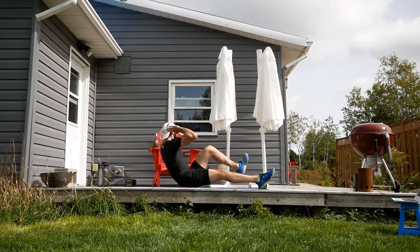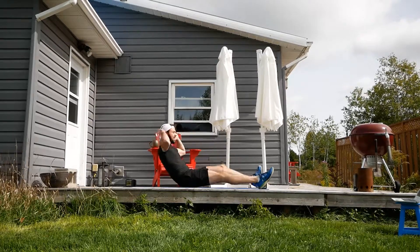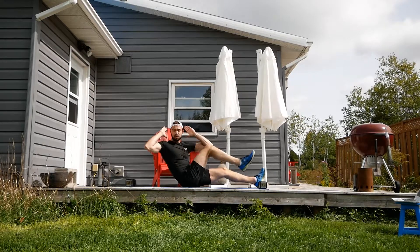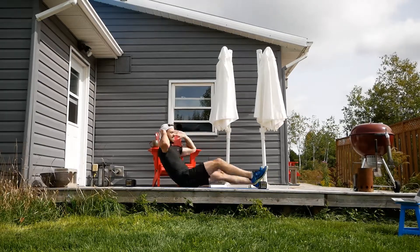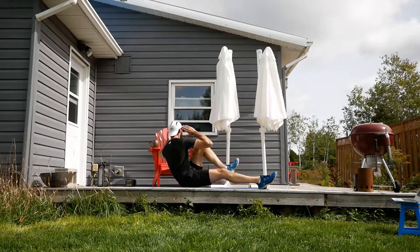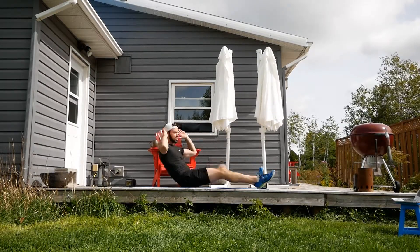Let's see that sitting bicycle — I'm leaning back. 20 seconds of this. You can bring the pace down if you want to. Really drive that knee nice and close to you — that's making the core do some extra work.